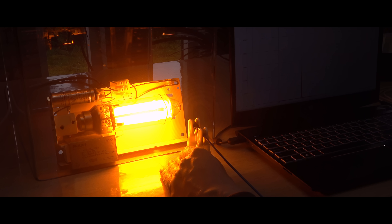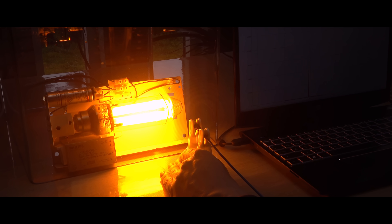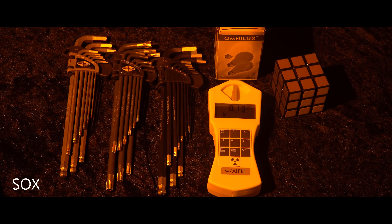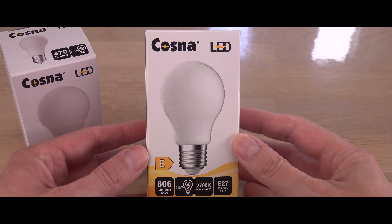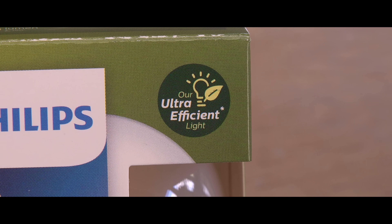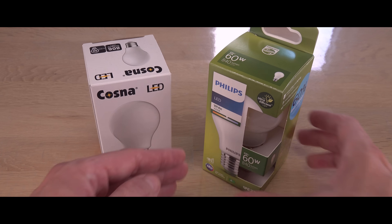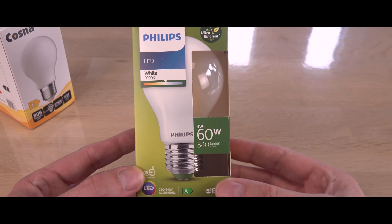So why have we stopped using these lamps? Well, for having a green technology, they are quite yellow. And the latest LEDs have become surprisingly efficient. Let's take a closer look at this wonderful but obsolete lamp and see how it compares to a modern, state-of-the-art LED.